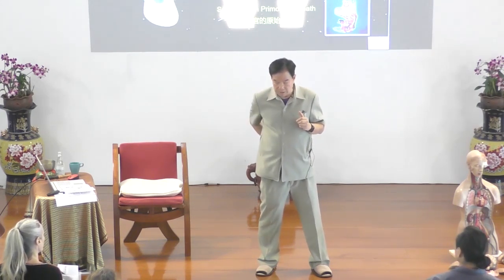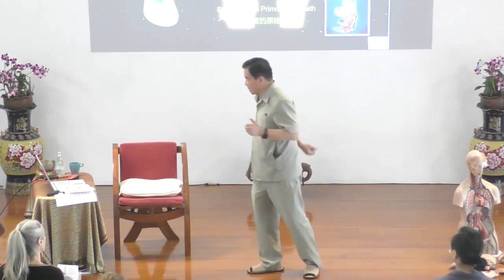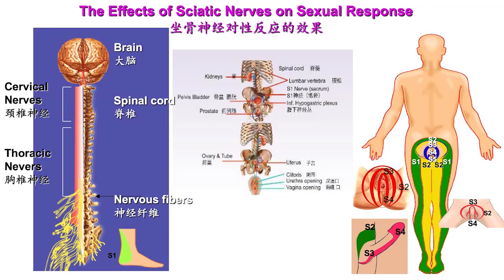You can see the circum here. For ladies, from the back it comes up to the circum — two, three, and four — so all of this is involved with the vagina, clitoris, everything.